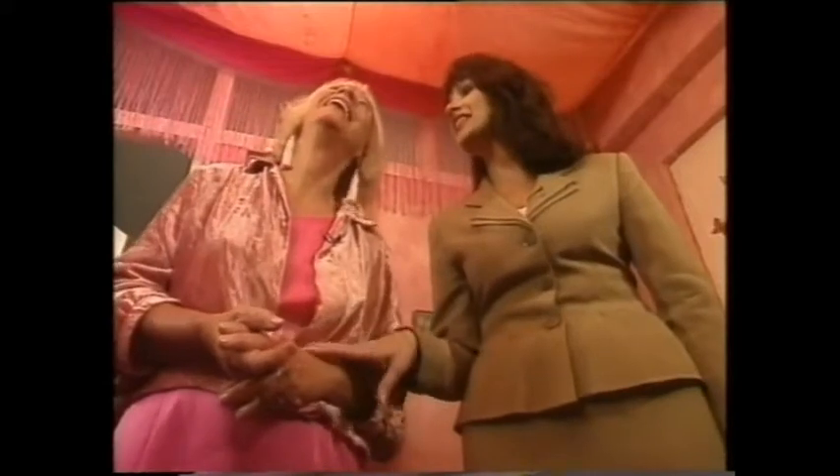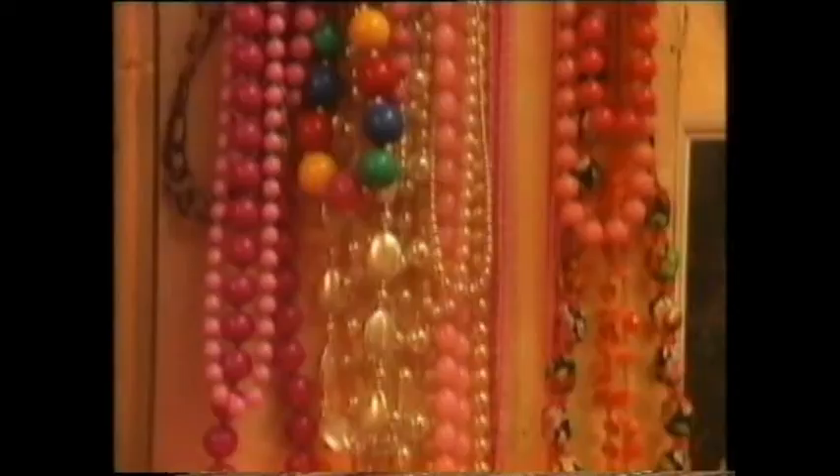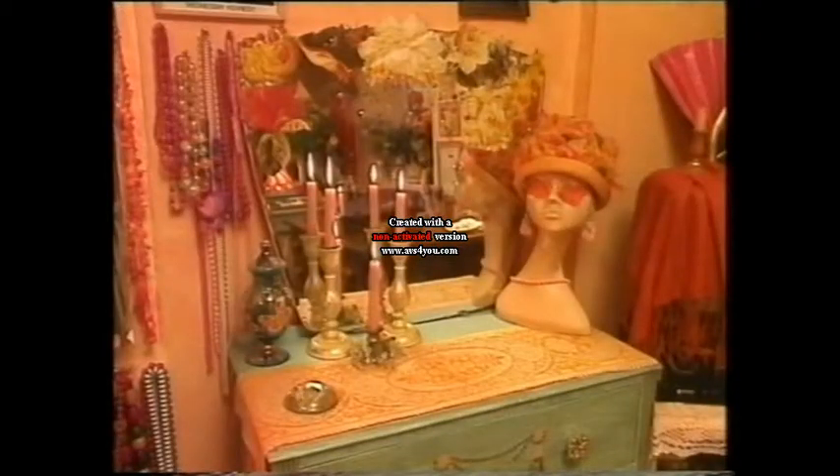I didn't know what to do with it. Oh, they look lovely. Well, after seeing this one I can't wait to see the rest of it. I have another ceiling in here - it's an accident as well. Whoa, look at this. It's like a boudoir.